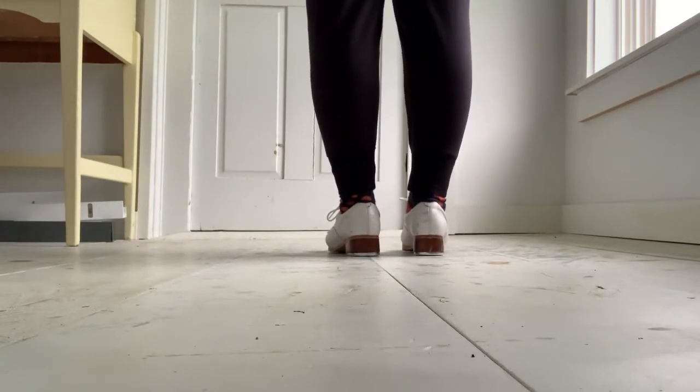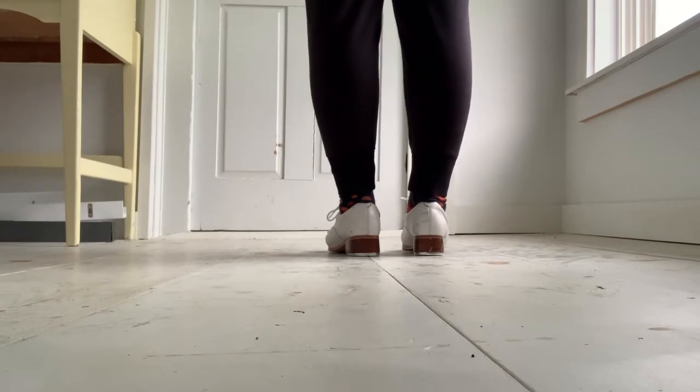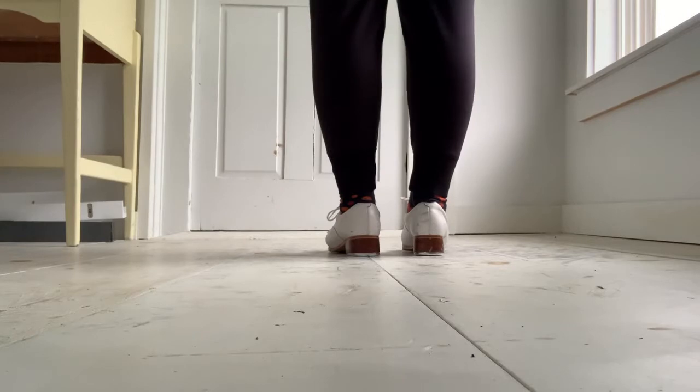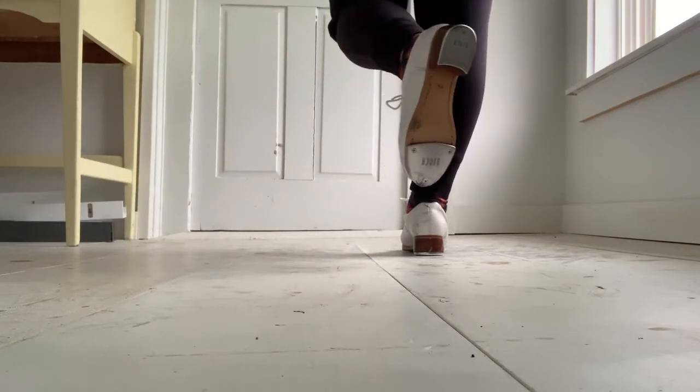All right, now we're gonna start the entire time step on the left foot and we're gonna alternate this A section three times in a row. Starting from the left foot. Step, scuff, heel, step, step, shuffle, pick up toe. Step, drag, heel, drag, ball, change. Five, six, seven, eight.